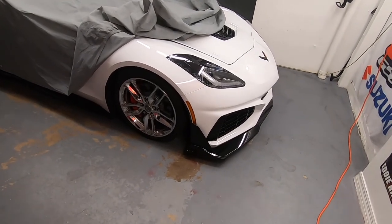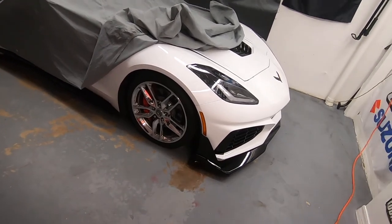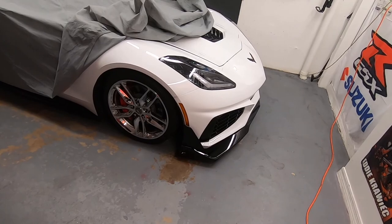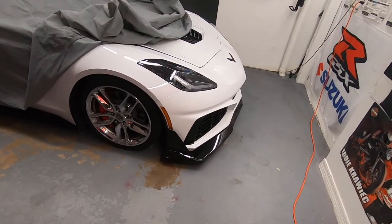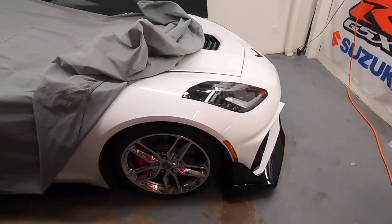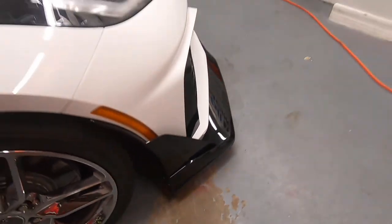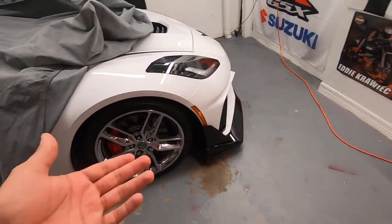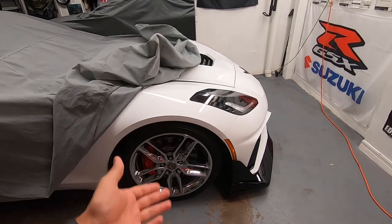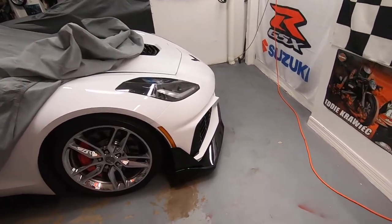I've pulled 1.2 g's in my car with my previous Z06 front end and scratched it. With this ZR1 front end I've only pulled about a g and it has already scratched the underside — not a big deal since it's underneath, but remember this car is already raised two and a half inches from where it used to sit.